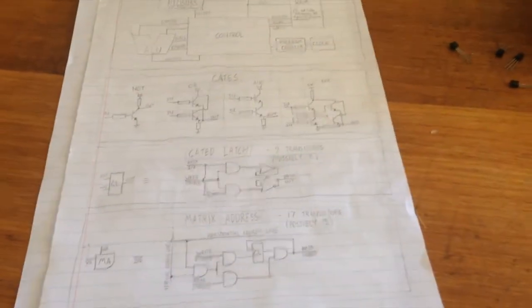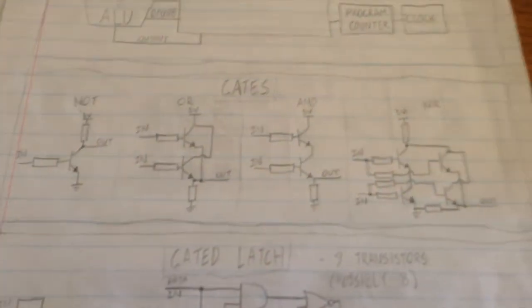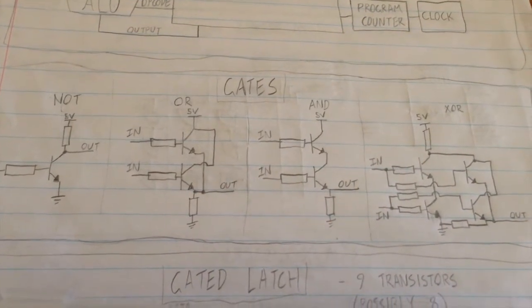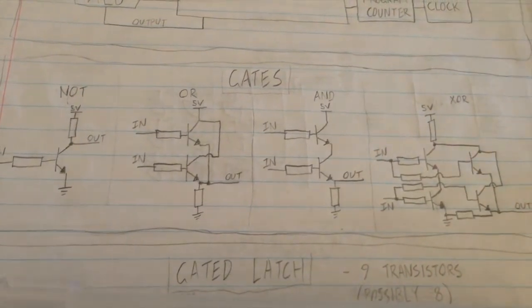I've been designing some parts for the logic and the memory so far. It's looking like it's going to take around 10,000 transistors, but we'll see if we can get it done. We're going to start out by having a look at logic gates, which are probably the best place to start — they're the simplest building blocks you can make with nothing but transistors, and you can chain them together in different arrangements to get different functions.